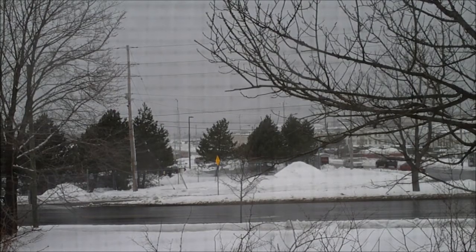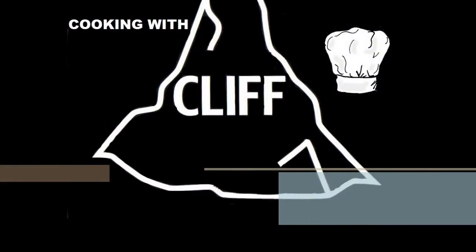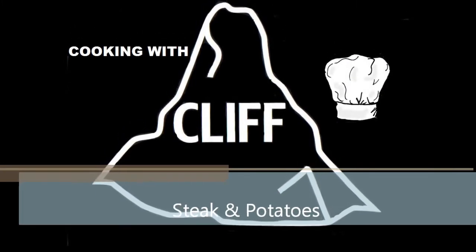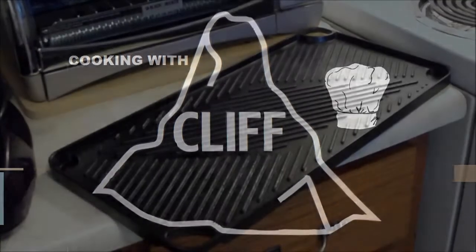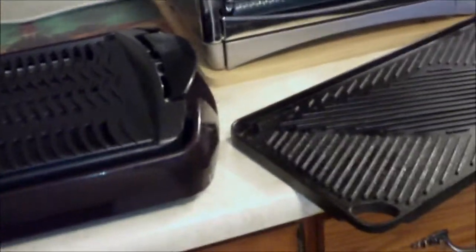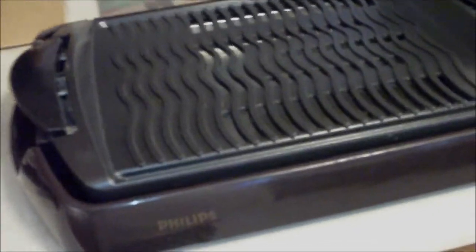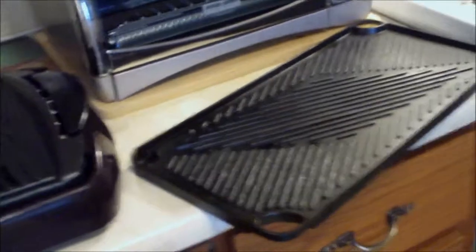I love to barbecue — it's probably my favorite thing to do in the summer. I'm more of a fall/spring kind of guy, but I love barbecuing, and the worst thing about winter is that the last thing I want to do is stand on my deck flipping burgers. Thankfully we have different gadgets and contraptions that we can use to simulate a barbecue experience.